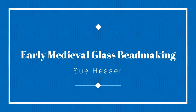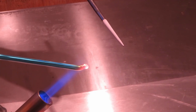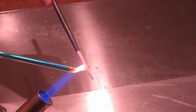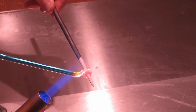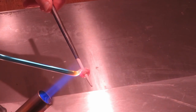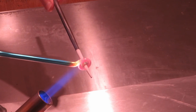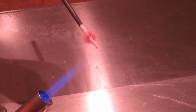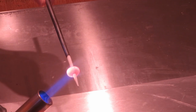Here is a short video showing how hot glass beads were made. Here is a simple bead being made. The mandrel is coated with clay slip so that the bead can be removed easily when cooled. The end of the glass rod is heated until it melts and the hot glass is wound round the mandrel to make the bead. It is then heated in the flame and forms a perfect round shape.